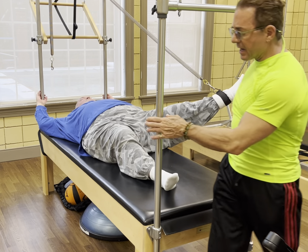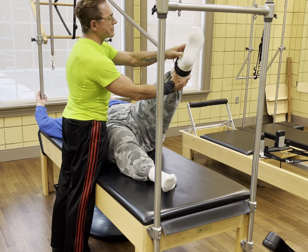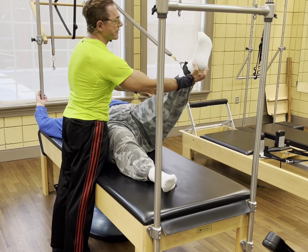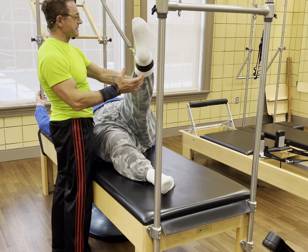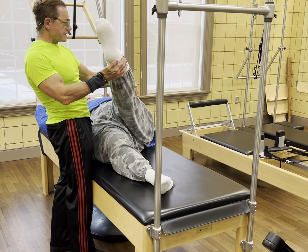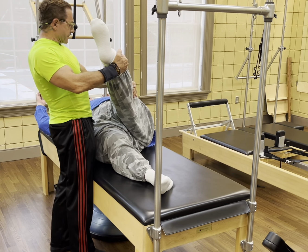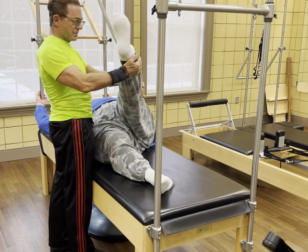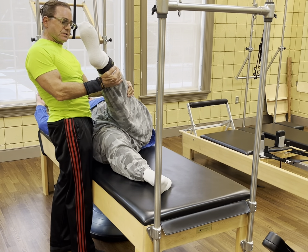Coming around the other side so we can get the TFL and the IT band. Just with this straight leg, can you slightly internally rotate this foot? Just the foot. There it is. All right, we're just coming across, trying to get the side of your leg — TFL and your IT band. Across. Good. And across. Good. Once more, across. Nice.